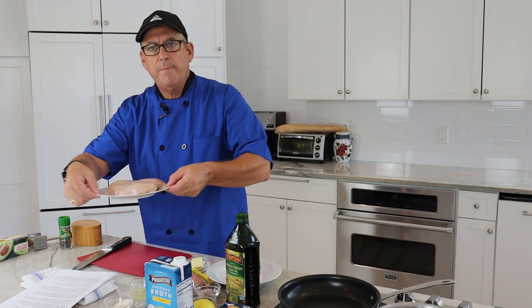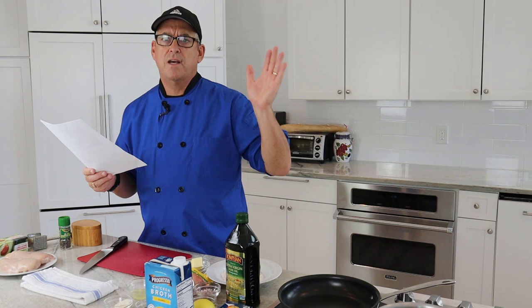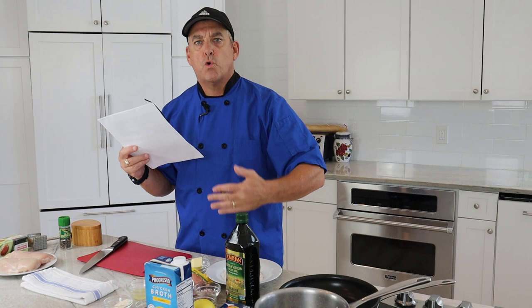We're going to use chicken. I have some chicken breasts here which I'm going to show you how to fabricate — cut them up so they'll cook evenly. This is going to come together pretty quick, probably under 30 minutes. If you're going to serve it with pasta, put your pasta water on now while you're doing your prep. Angel hair or thin spaghetti takes about 5 minutes, or about 3 minutes if you use fresh. We don't want to start that too soon, but we do want to get our chicken dredged, sautéed, and then start building our sauce.